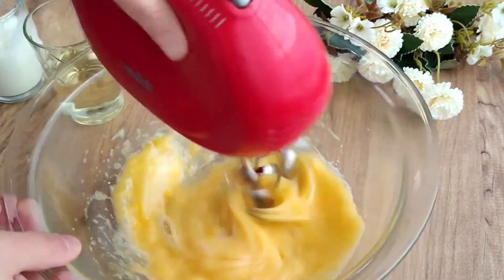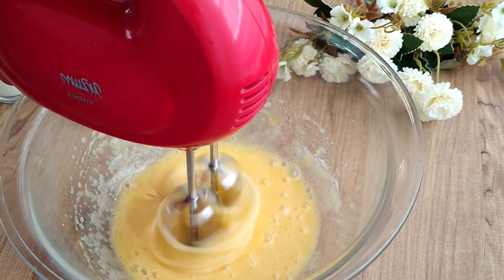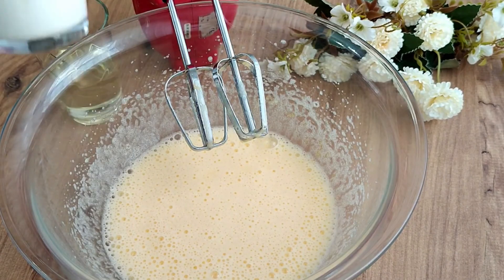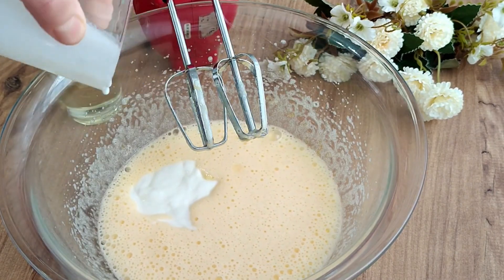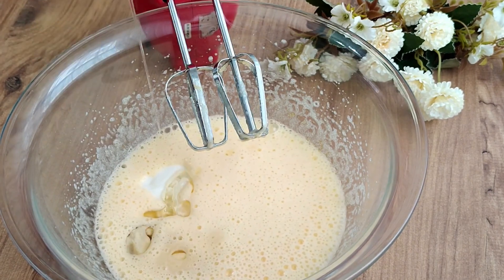You can also use milk instead of yogurt. Add half a glass of yogurt. We will add half a cup of water to the liquid and mix well. Very practical and wonderful — you must try this cake!